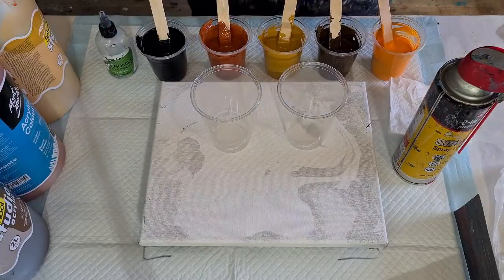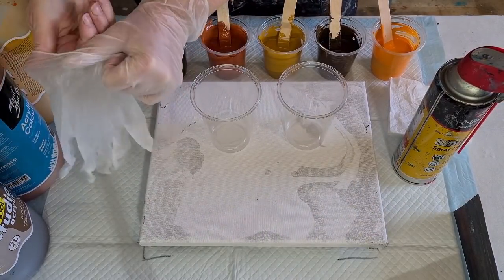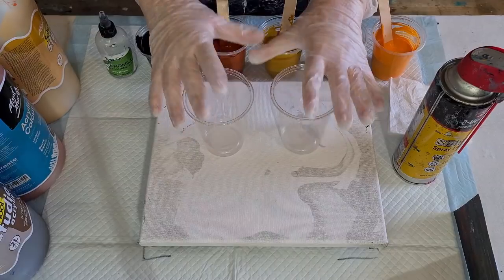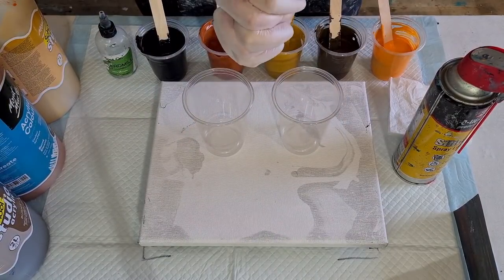G'day guys! Welcome back! Welcome to Pouring Your Heart Out. I'm going to pour my little heart out today with some acrylic pouring — just for a change. I don't think I've done a flip cup pour for a little while, so I thought I'd do one for you today.